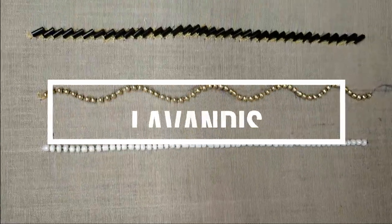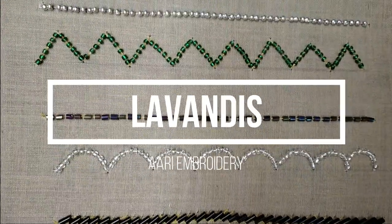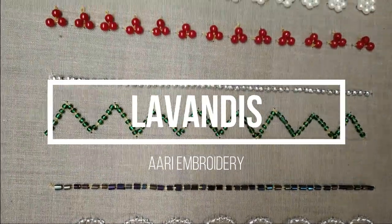Hi everyone, welcome and welcome back to my channel, Lavandies.